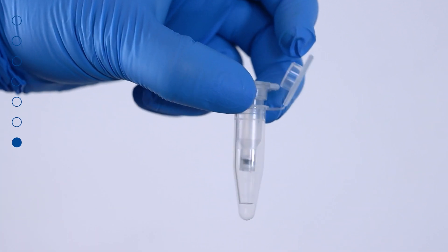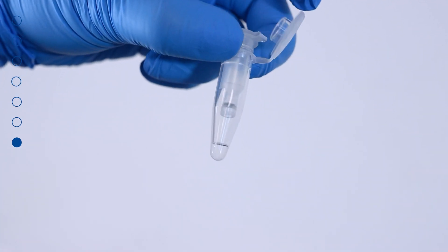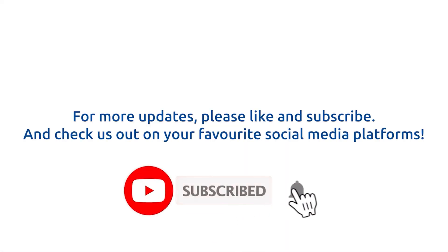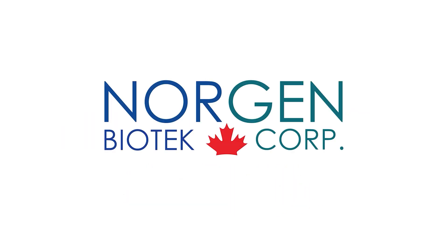Plasma Serum DNA is now ready for the downstream application of your choice. Thank you for watching this tutorial. If you enjoyed this video, please like and subscribe, and remember to follow us on all of your favorite social media platforms. See you next time!